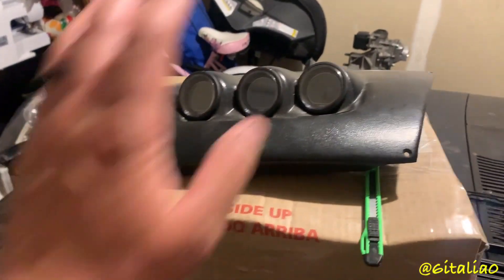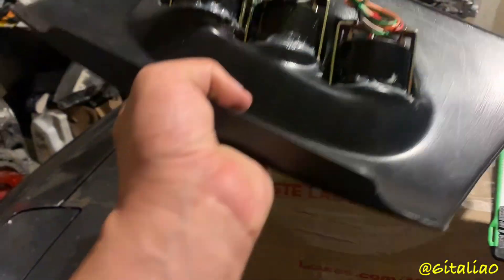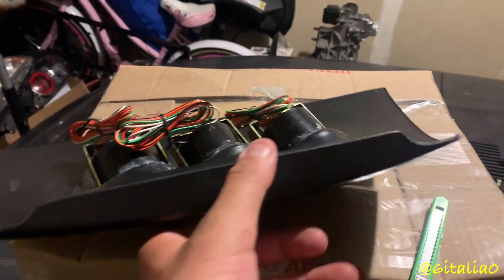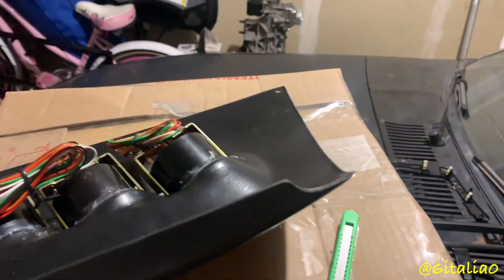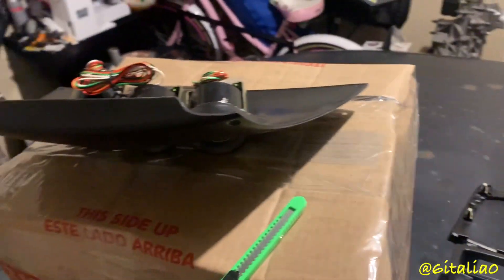Anyway, I'm going to go ahead and cut around the lines. I'm not going to cut right on the lines because I want a little bit more material to work with, in case I need to trim something more or don't have enough room on another side — that way I can fit it the way I want.